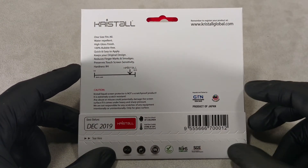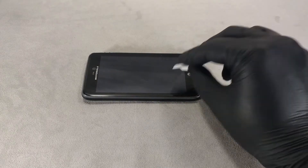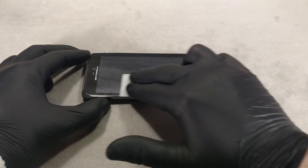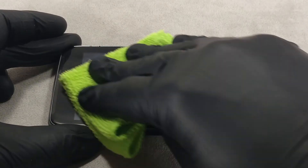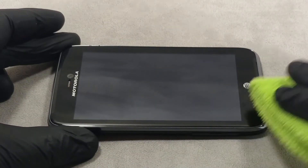Concentrated isopropyl alcohol will help you remove the oleophobic coating. Thoroughly wipe the screen with a cloth soaked in alcohol. If the oleophobic coating is persistent, the screen will need to be treated several times. Usually, two or three cleanings are enough to completely remove the oleophobic coating.